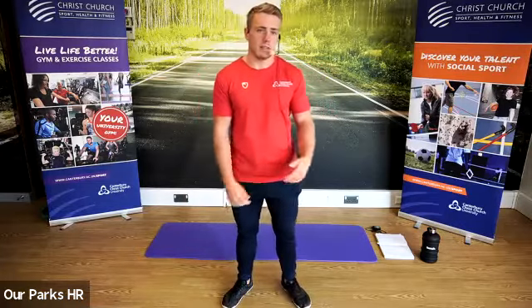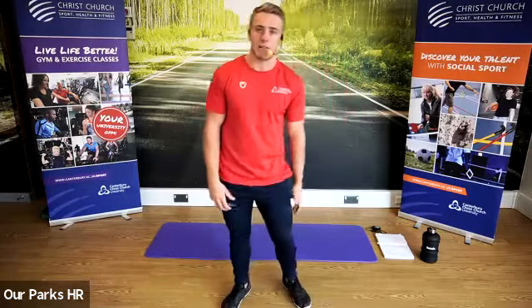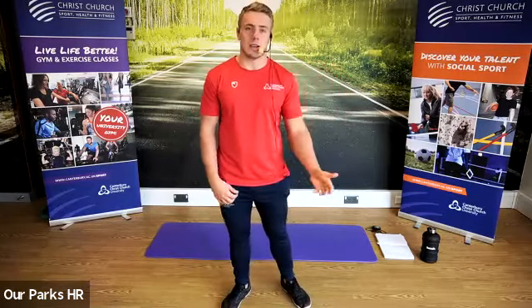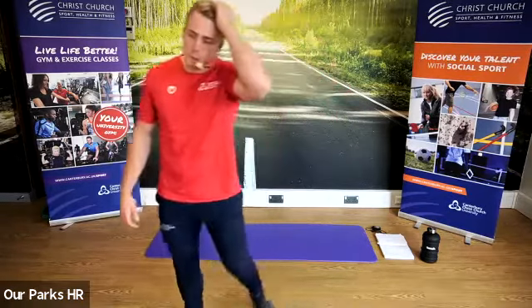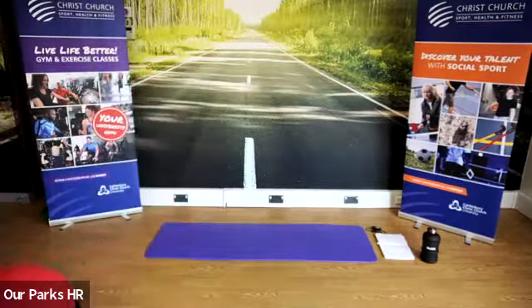We're also going to do some abs at the end — a little bit of abs and upper body, because the HIIT training we've got is mainly focused around the legs today. The exercises are more dynamic, which is nice. Any questions at all, please feel free to drop a message. Hi Paul — good to see you. Okay, let's start with a warm-up. I'm going to put some music on. Find yourselves a nice big space.